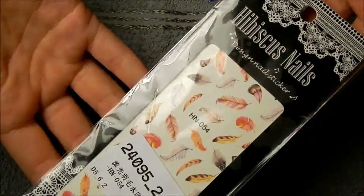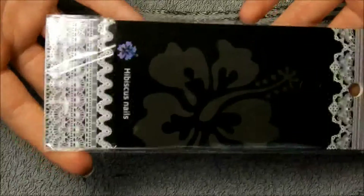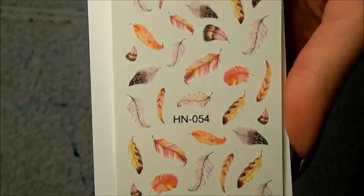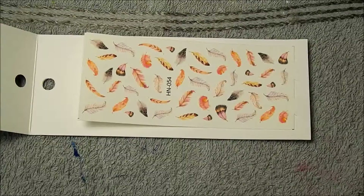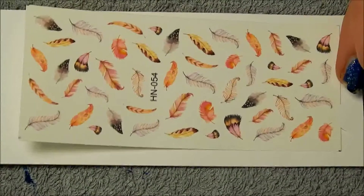Then it's time for the water decals. They're sort of sheer, which is why I did apply the white on the tips, because otherwise they wouldn't have really looked perfect. But they do look really nice — there's a lot of variation, a lot of nice colors. And there are overall a lot of feathers, so I'm pretty sure I can get a lot of good manicures out of this.